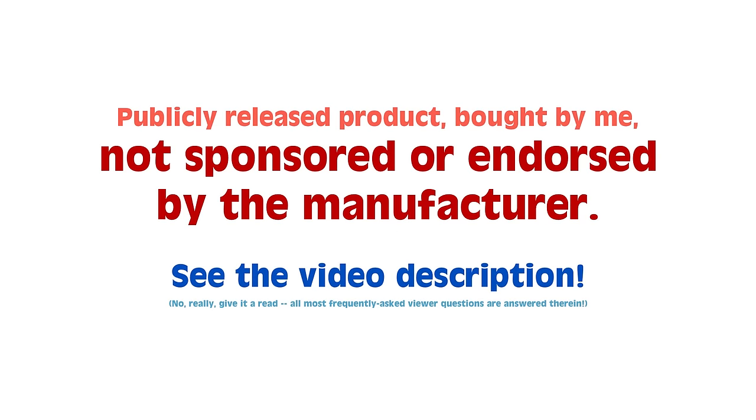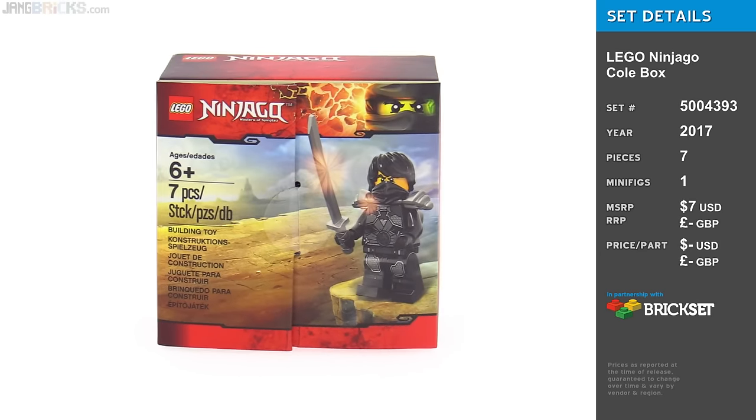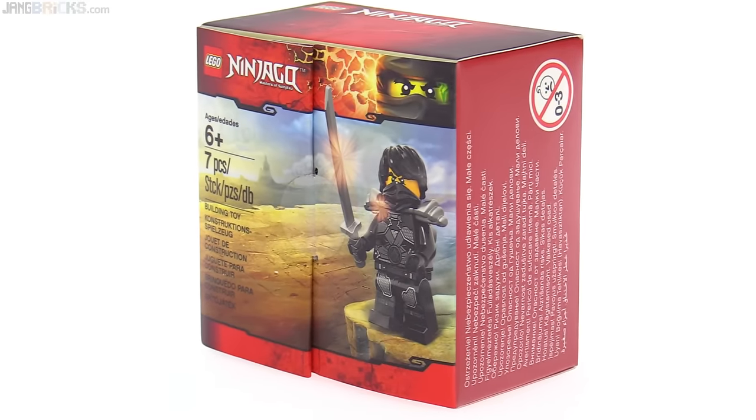Hey everyone, this is the LEGO Ninjago Coal box. I believe in the United States this is a Toys R Us exclusive — that's where I got mine. I just had a whole bunch of these on an end cap.